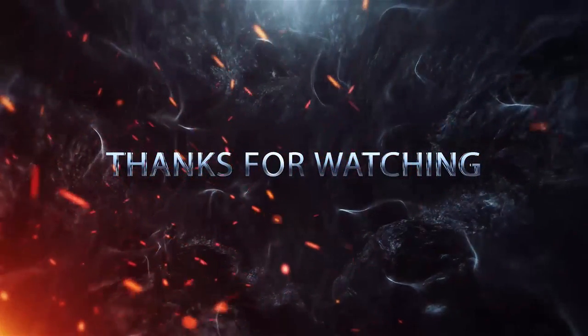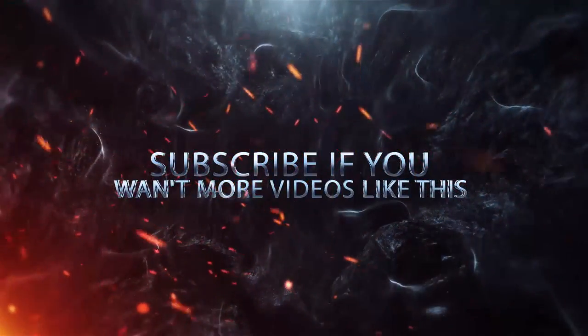I hope you liked this video. It took a while to make, and if you liked it and want to see more like this, please subscribe to the channel and I'll see you next time.